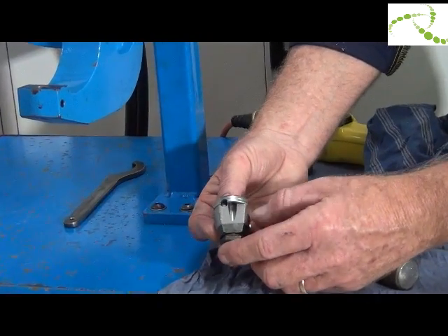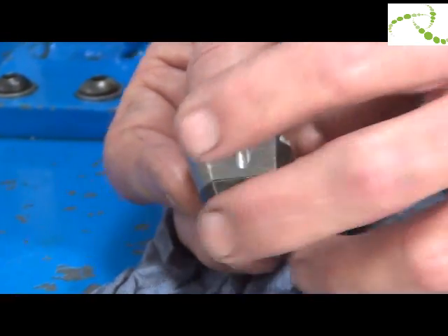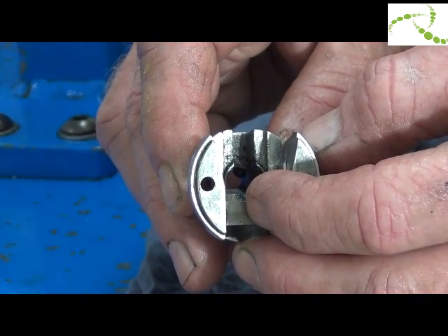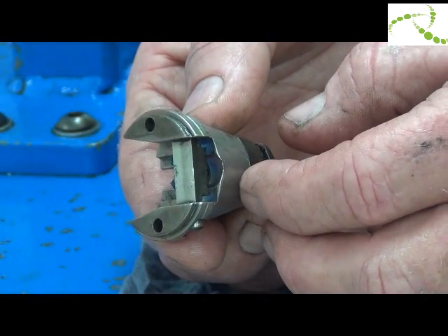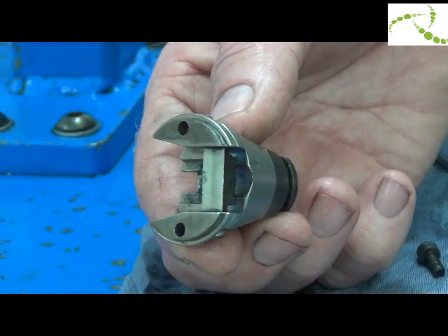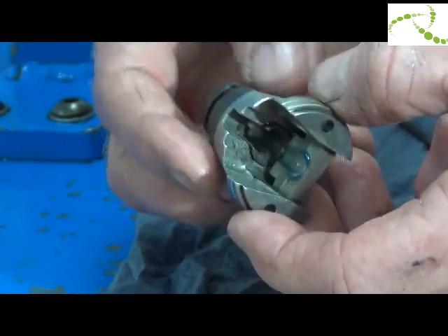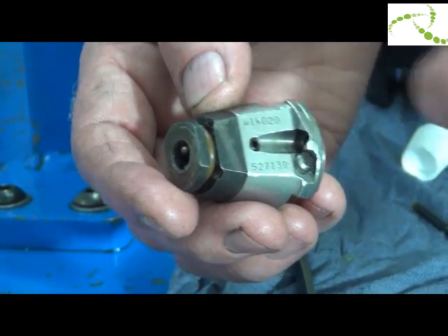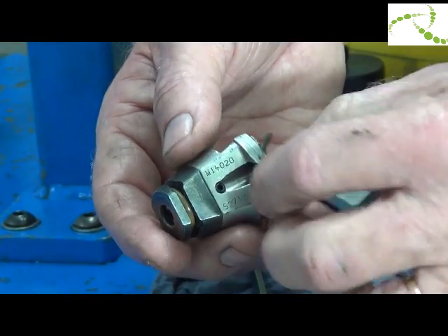The nose assembly is made up of three parts: the nose insert, the nose adapter, and a head stop. To remove the nose insert from the nose adapter, loosen the screw.